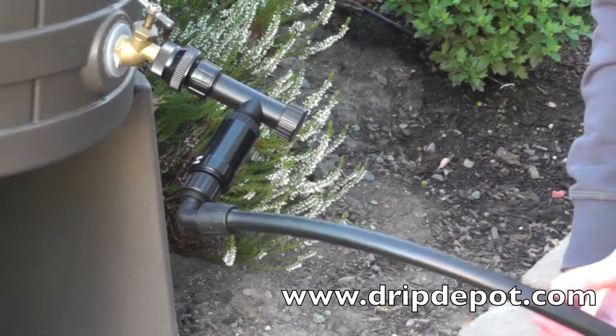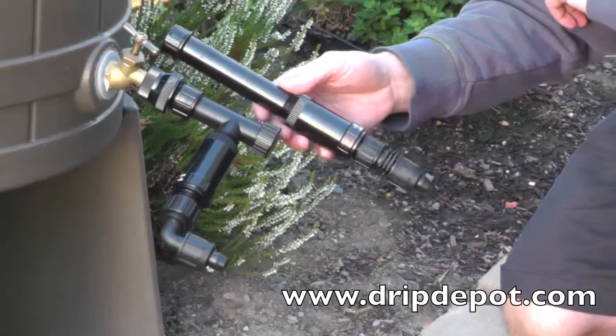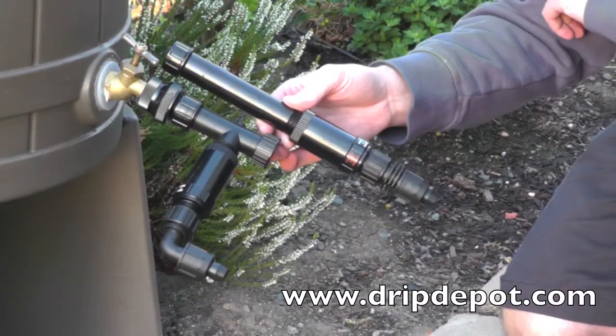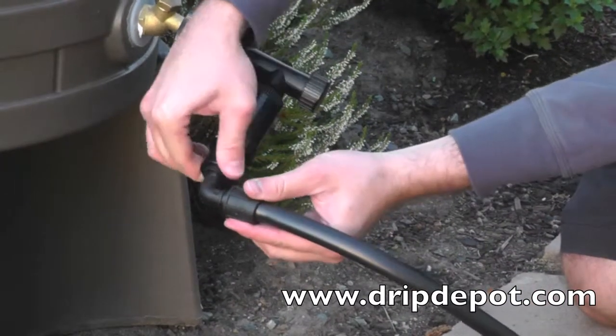The swivel elbow is also useful if you would like to run your tubing up off the ground, like when installing a drip system for hanging baskets. As you can see, this head assembly requires a lot less clearance than a standard inline head assembly.